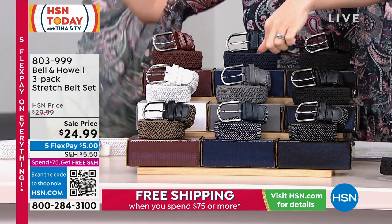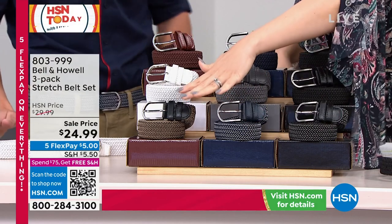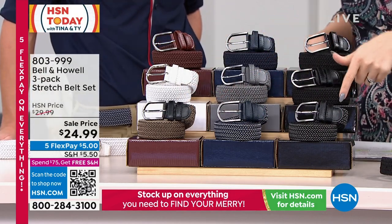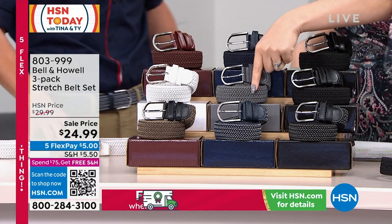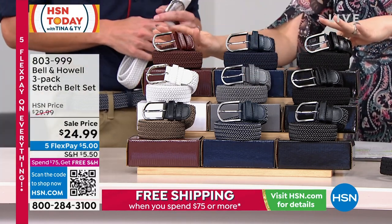Is that the tweed? Come in, Chad Allen. Tweed is the first one down here — it's the black, the navy, and the brown, but in the tweed. Here it is in the black. We have it in the white and gray, then black, navy, and brown.